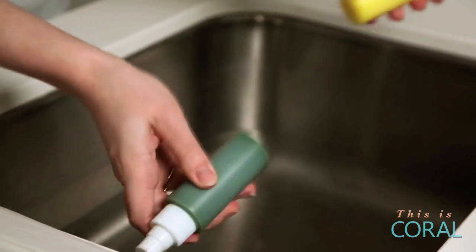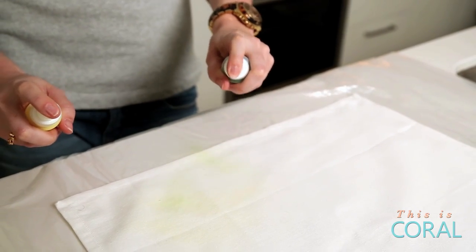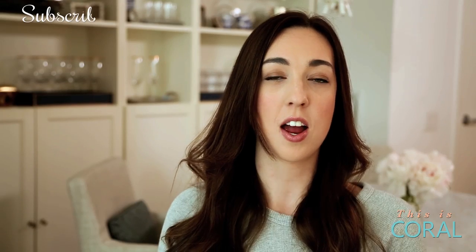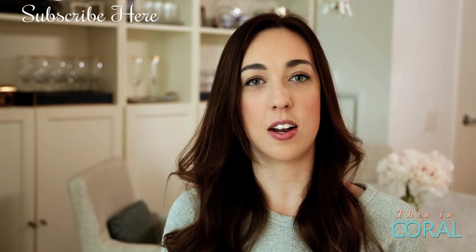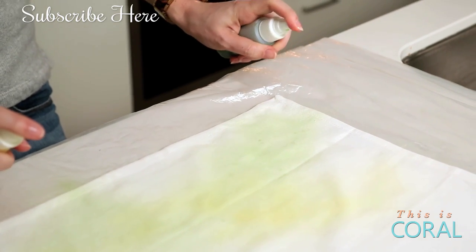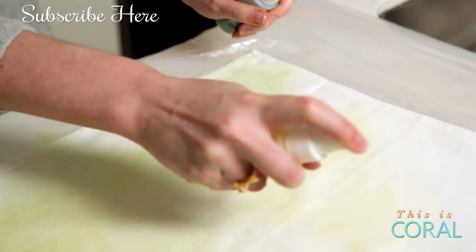Shake them really well, and then you can start spritzing the napkins. Do it in kind of a random pattern to make it look more organic and more like blending into one another. But you have been warned, less is more — you can get carried away pretty fast. Make sure to leave some white space so that it's a softer pattern.